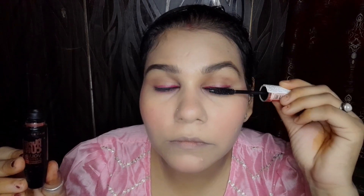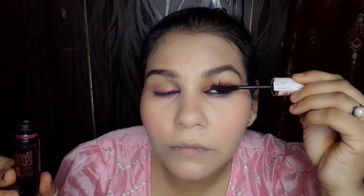Now I will apply mascara. There are no false lashes — I only apply mascara. I apply just one coat, but if you need more volume you can double coat. You can see the difference on the lower lash line as well.